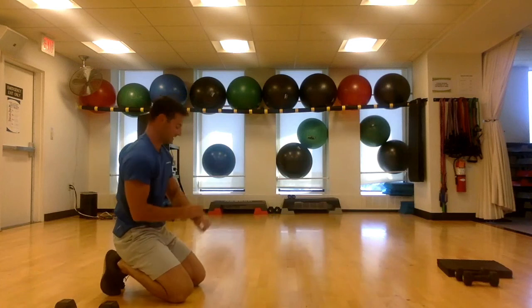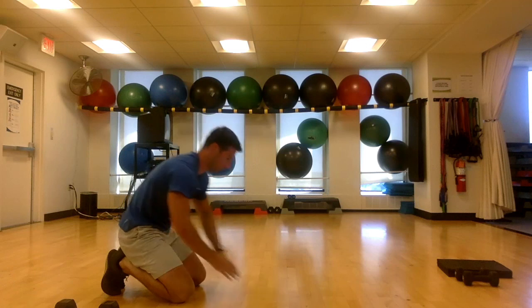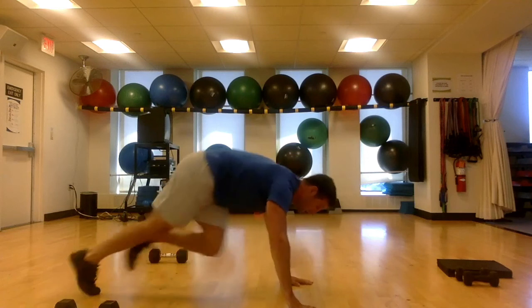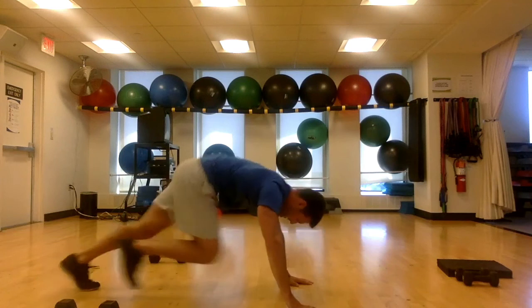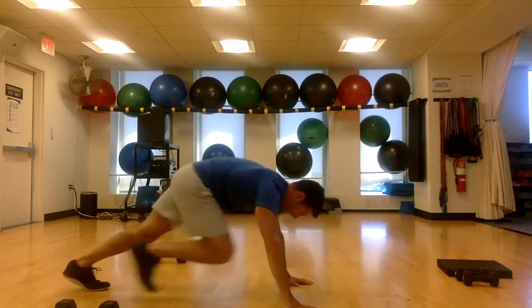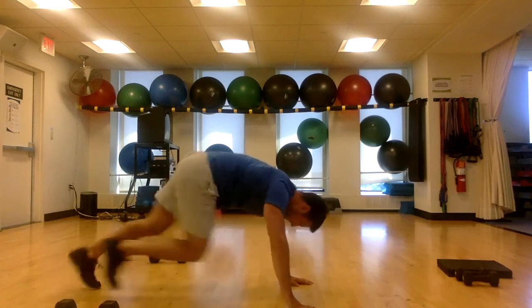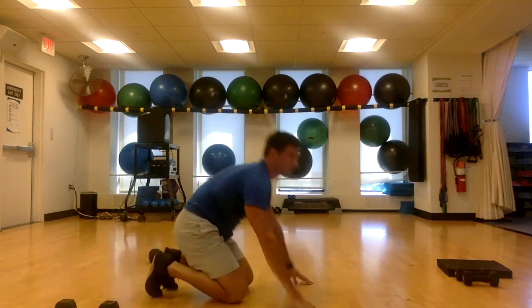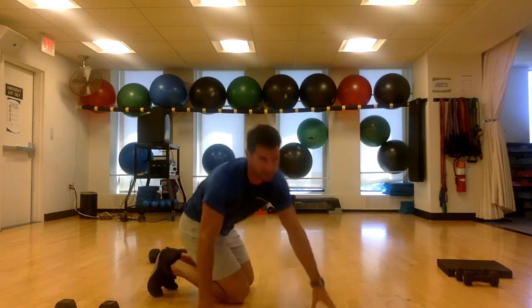Mountain climbers to finish — three, two, and go. Come on, it's just another 30 seconds, right? Come on, finish line — go, move it, move it. Keep going, keep going, keep going — one, two, three, two, and time. You're all done!